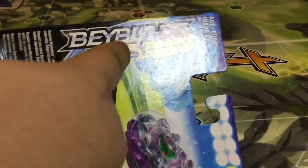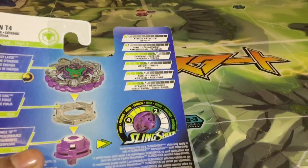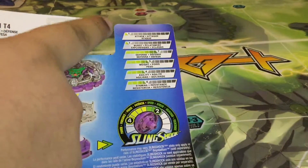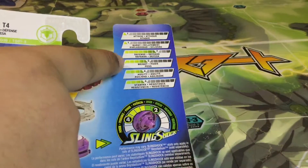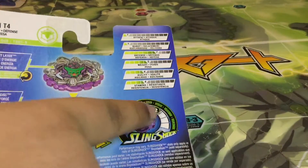So here we got the graphic, Typhon T4 right there, Beyblade Burst Turbo the logo, and the parts right there, and the launcher. On the back we got the stats and the turbo stats. So it has 1 attack, 1 burst, 7 defense, 5 weight, 4 agility, and 4 stamina. It has 4 power and 2 speed.